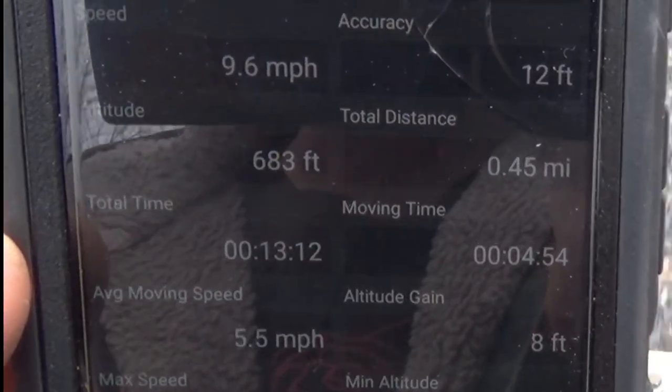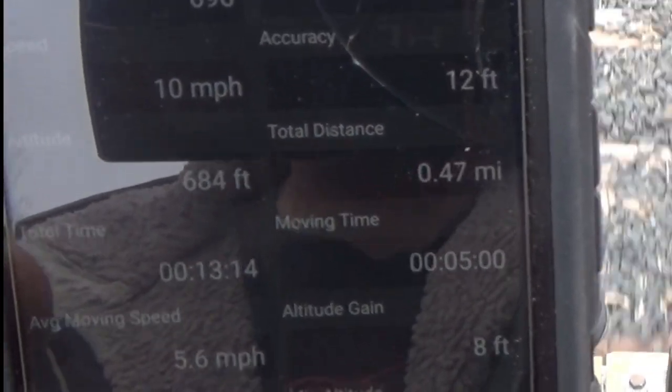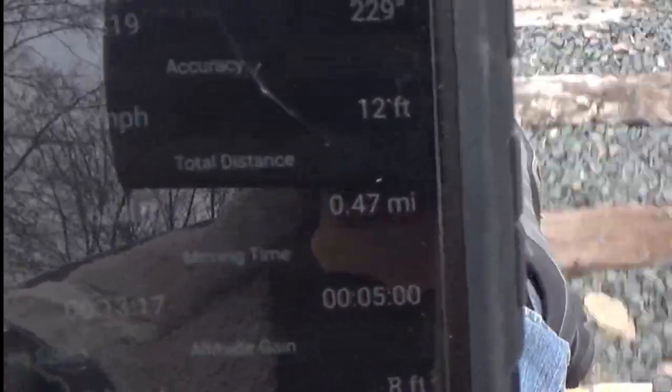Now we're all the way up to 9.4, 9.9, 10 miles an hour — the speed!